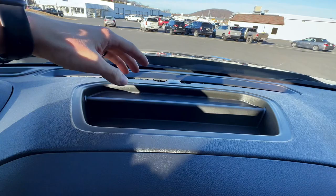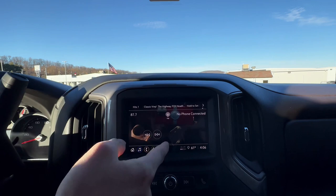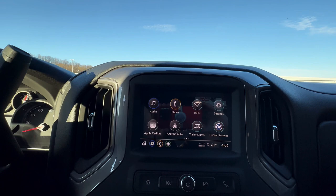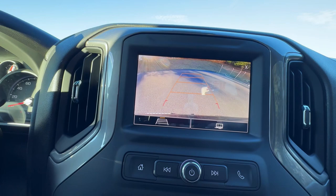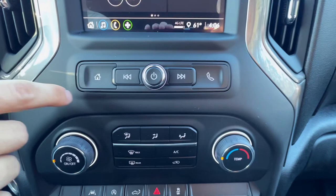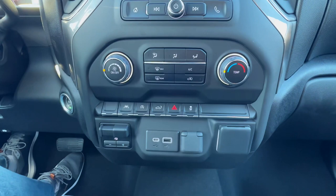Here you do have your touchscreen — it isn't a very big one, but it is really responsive as you swipe. This one does have Android Auto and Apple CarPlay. I'll show you the camera — here's your backup camera. You don't have any of the 360-view features on this one, just your regular basic backup camera. Moving down, you do have your home button for the screen. You have your skip, your power, and your phone button on the right. Moving on down, you do have your climate control — this does not have heated seats. You just have your fan, temperature, and all the basic climate control right here. Right down here you do have your lane assist, auto stop, tailgate button, hazards, and traction control.